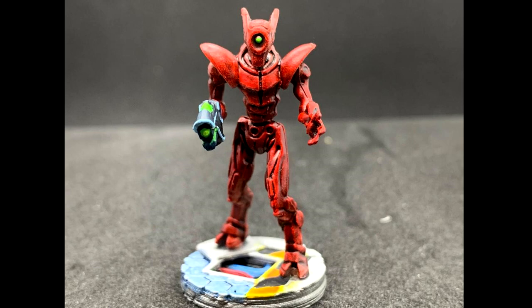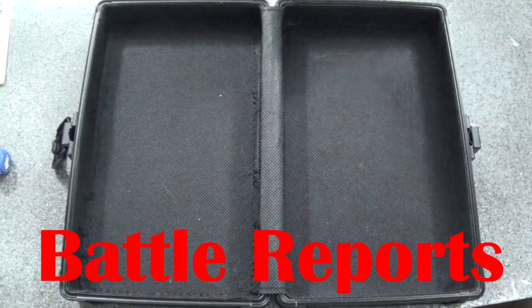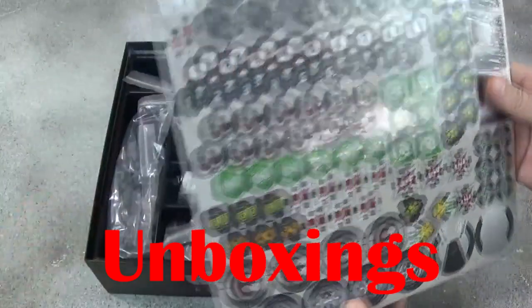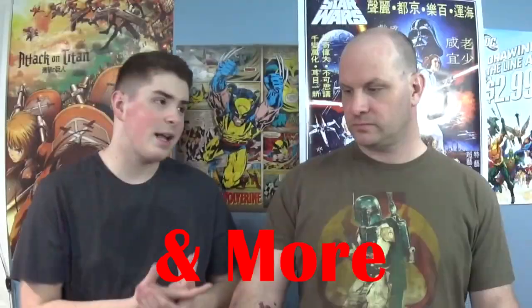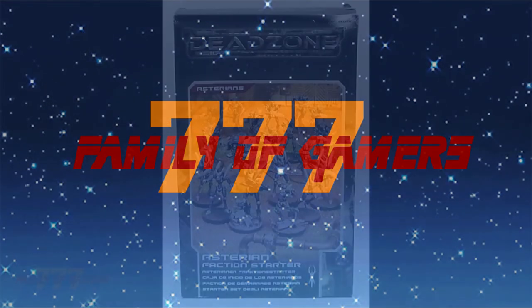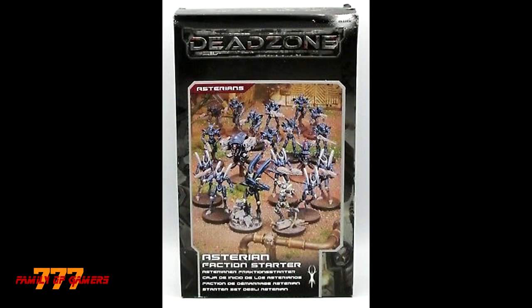This is how I painted up my Asterians from Mantic Games. I picked up the Asterian Faction Starter. The Asterians weren't one of my staples that I played Dead Zone with. I've been playing a lot of other things — I have some Kaleishis, some stuff I got from the Kickstarter. But I was like, it's time to get this moving, get some Asterians in here.